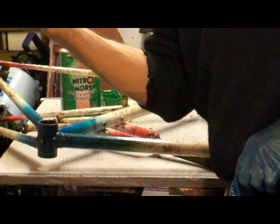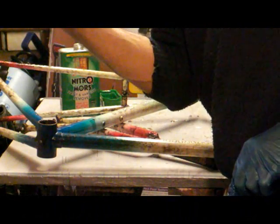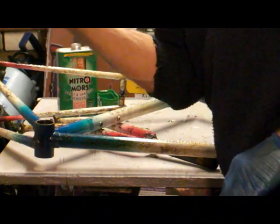And if you get it on your arm like I did there, it'll sting a bit, so get some water and wipe it off as quick as you can.